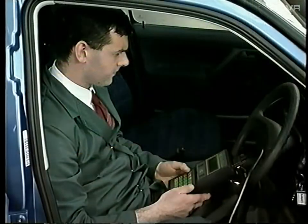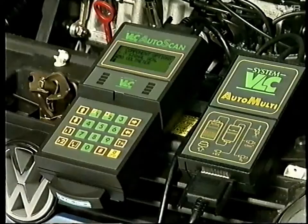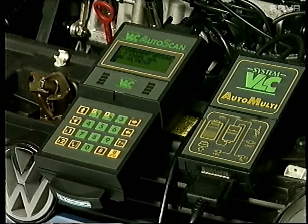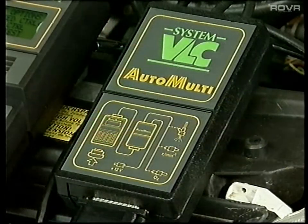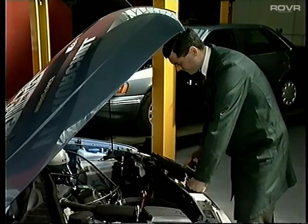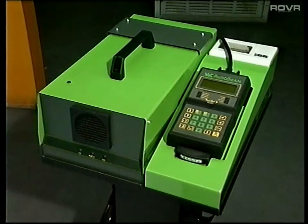Furthermore, it can be used as a signal generator for applications such as the testing of electronic speedometers and certain types of ignition systems. In fact, it's capable of carrying out most of the active and dynamic checks required on many petrol-injected management systems. We're sure you will agree that Auto-Multi is going to be an essential piece of equipment for everybody who needs to keep pace with the increasing complexity of motor vehicles and the accompanying business opportunities. We hope you've found this short tape both interesting and helpful, as part of VL Churchill's ongoing commitment to customer satisfaction.